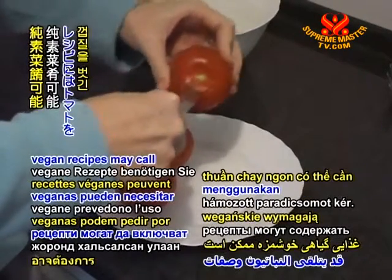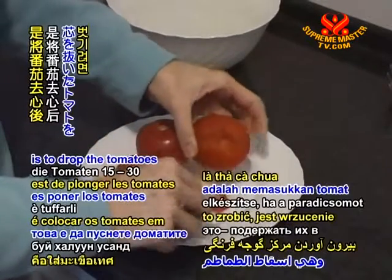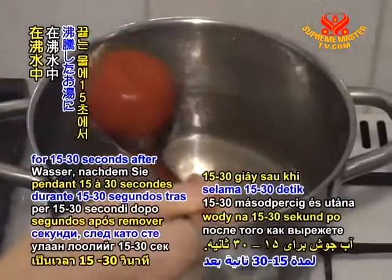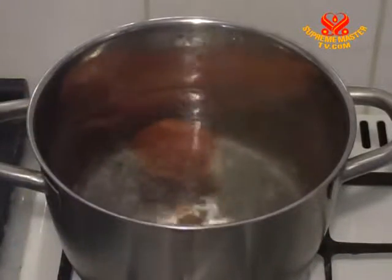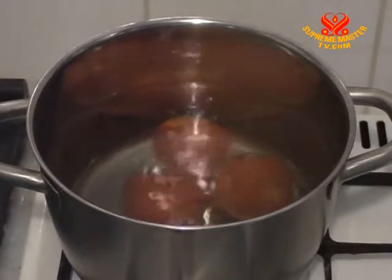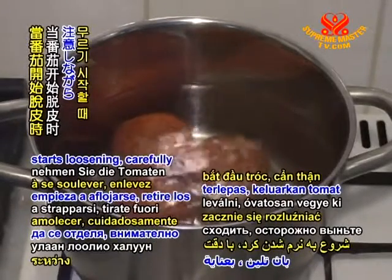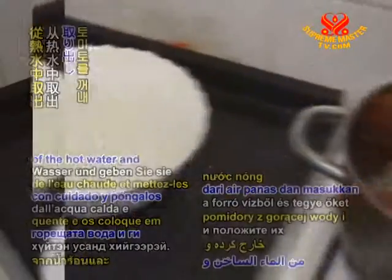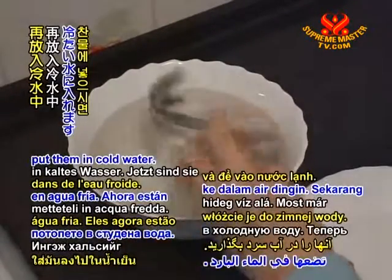Some yummy vegan recipes may call for peeled tomatoes. One way to do this is to drop the tomatoes in boiling water for 15 to 30 seconds after you've removed the core. When the skin starts loosening, carefully take the tomatoes out of the hot water and put them in cold water.